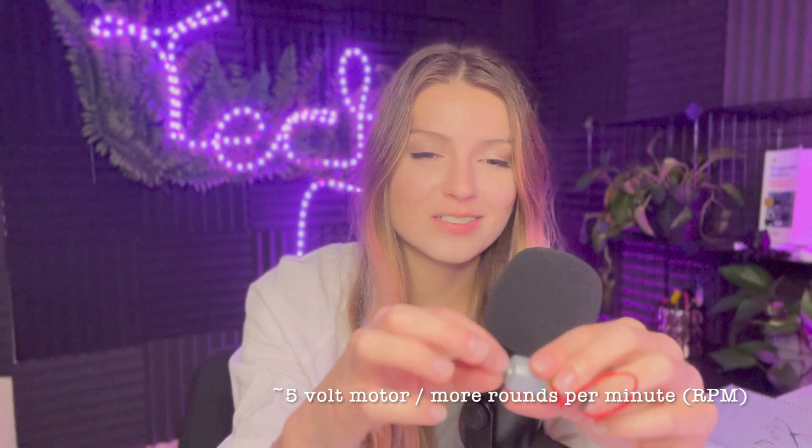I 3D printed a piece of plastic to fit right on — it's kind of snug, which is what I need. This motor shaft is a 2 millimeter shaft size, and I had to take into consideration the hole size needed for the shaft to fit. I wanted it a little bit smaller than the shaft, so I made it 1.95 millimeters in the CAD software.